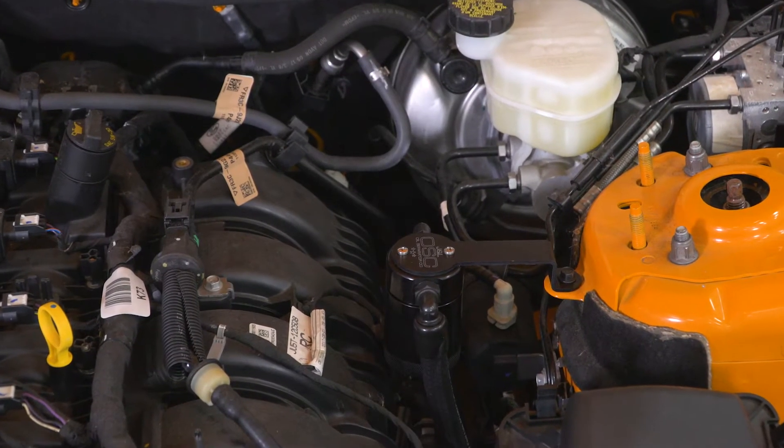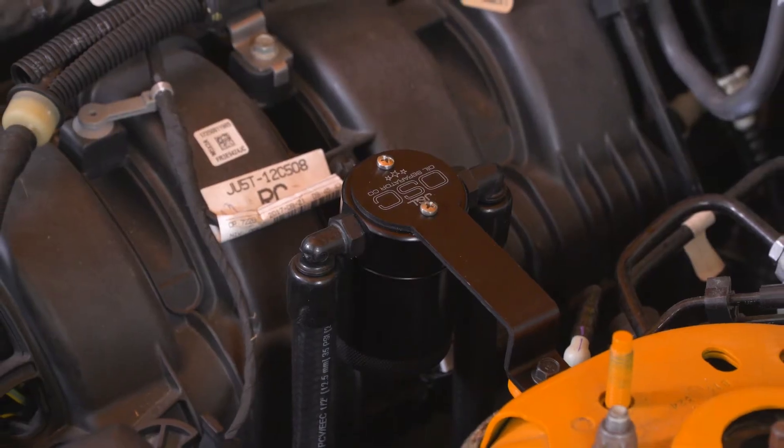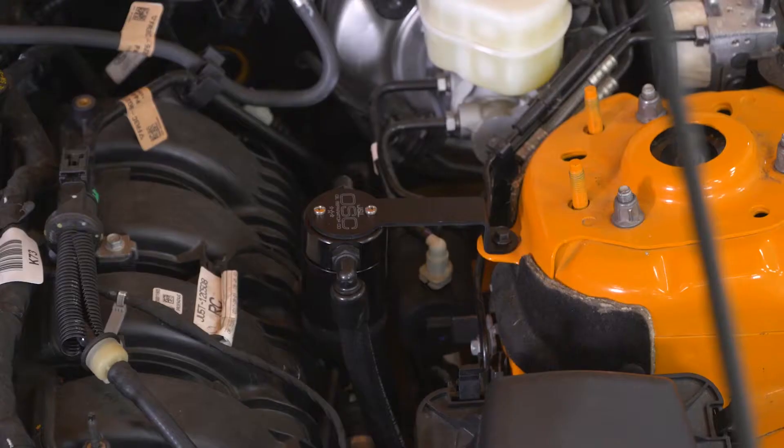Because laws do mandate that the CCV system has to be sealed — you can't just vent it to atmosphere — the engine uses vacuum to draw these vapors out and then ultimately plumb them back into your intake track, where in theory they are to be burned off during the next combustion cycle. But a lot of times, these oily vapors end up leaving residue on things like your intake manifold and your intercooler, causing misfires, and in some extreme cases, even on the backside of your valves, which can lead to valve coking or deposits over the years.